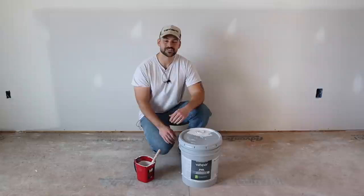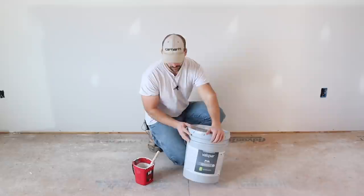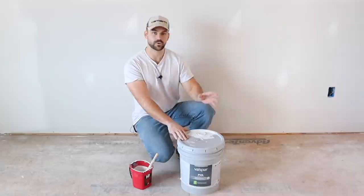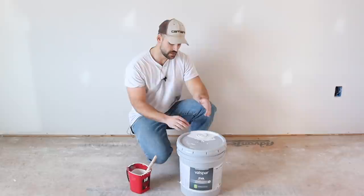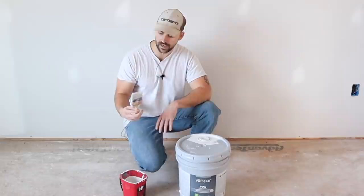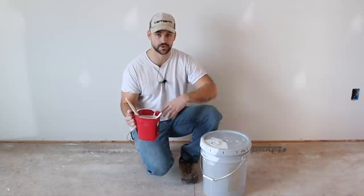Now that the drywall is dust-free and we've patched all the nail holes, it's time to start priming. For new drywall like this, I use PVA primer — polyvinyl acetate — a latex-based primer that absorbs and seals into new drywall. Any primer works for older drywall. I'm using a two-and-a-half inch Purdy cut brush and a handy paint pail with disposable liners so after priming I can just throw the liner away before moving on to colored paint.